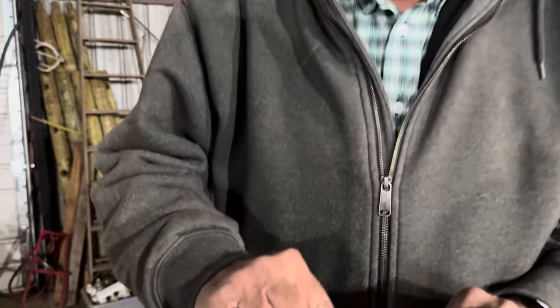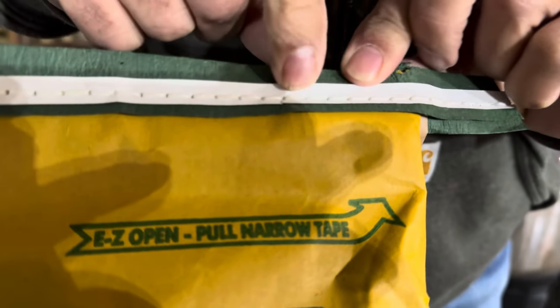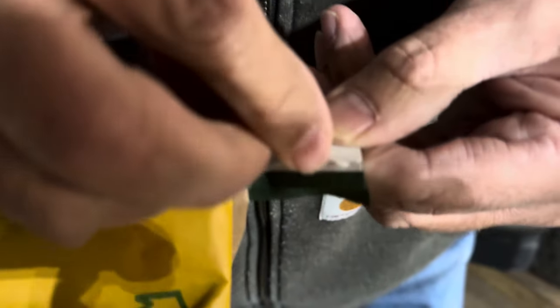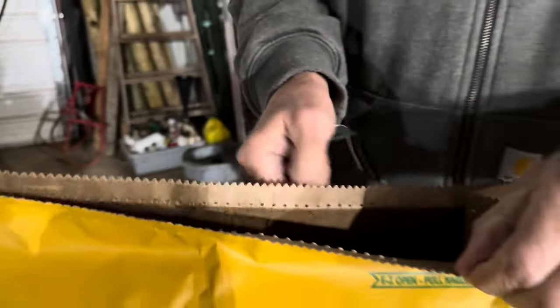I'm going to show you an easy way to open a sewn top on a feed bag or a seed bag, maybe even a dog food bag. One that's sewn with thread — there's two sides to it. This side is not the side you work from; it's looped, you don't want that. You want to be where there's just single stitches right along there. It says you can grab this white tape and pull it, but I've never had much luck. I usually just take the string right here, pull one of them out, and then it just pulls straight out. Top comes off, your bag is open.